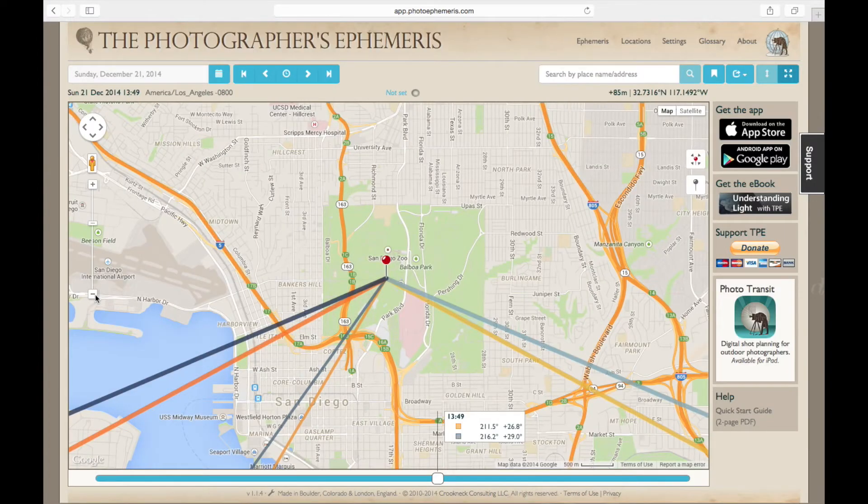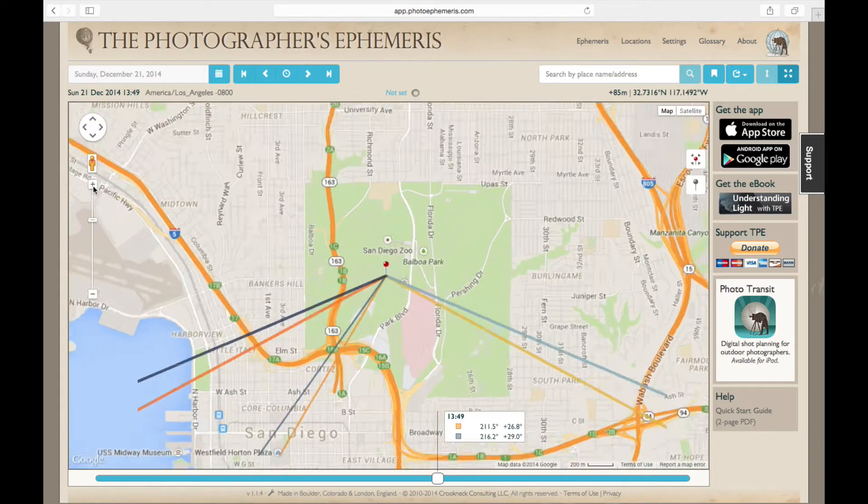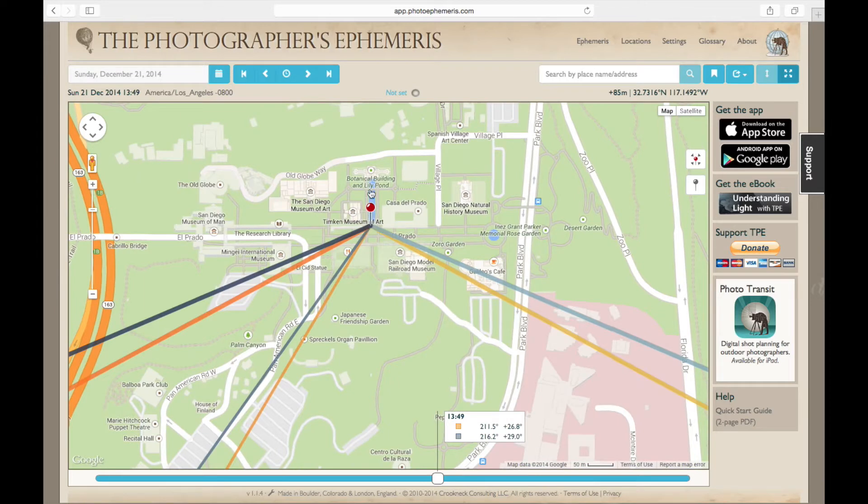There's great architecture there, a reflecting pool I know quite well, and the buildings will be lit up in certain ways. So I headed out there early morning before the sun came up. Here's Balboa Park, just to the northeast of downtown San Diego. I'll zoom in here — you'll see the reflecting pond that I'll be shooting at. There's a lot of different pieces of architecture here that are very good subjects for shooting.